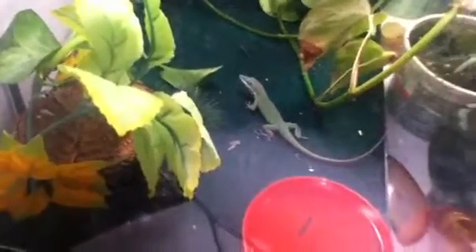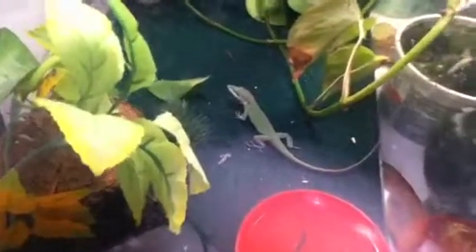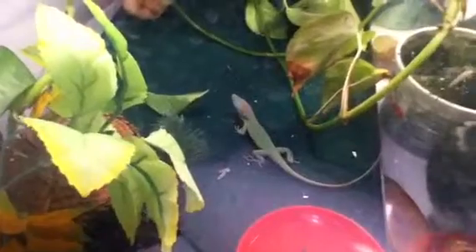This is my green anole. His name is Forrest, like Forrest Gump. As you can see, he is green right now, but he also turns brown.